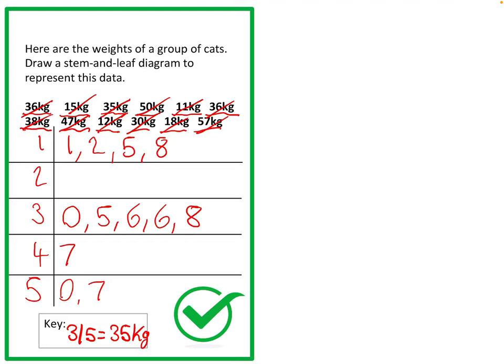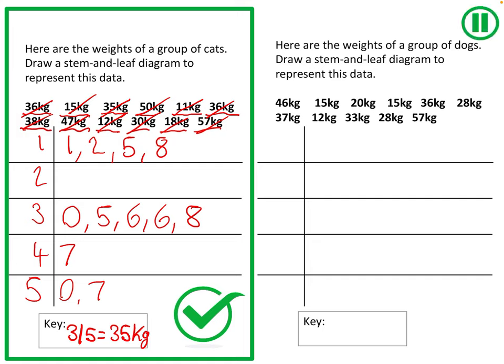Now it's your turn. If you'd like to follow my method, write out all the data on your whiteboard, then underline and cross off as you go to make sure you don't miss any values. Put your attempt into your book. Here's your question — pause the video and have a go yourself.